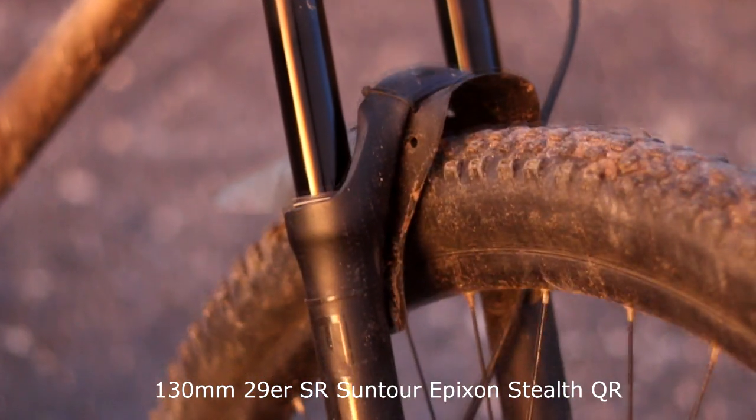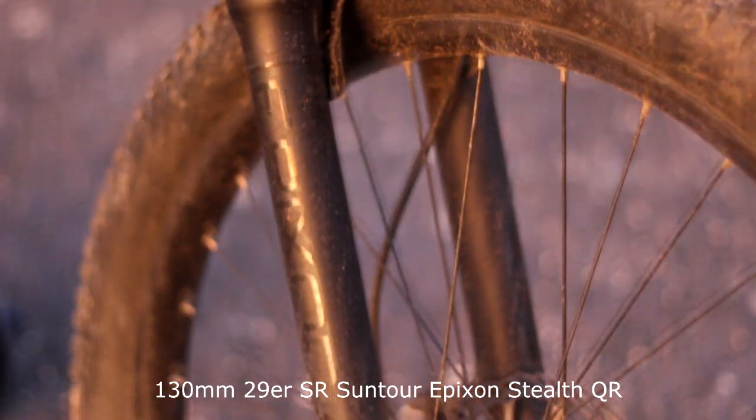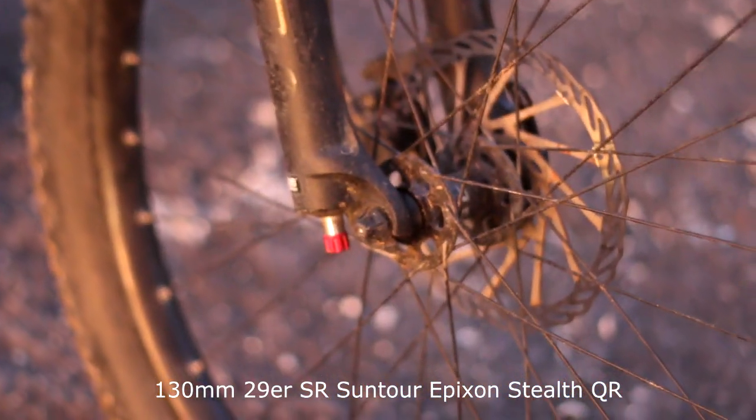The fork is 130mm 29er SR Suntour Epic with a lockout and rebound.